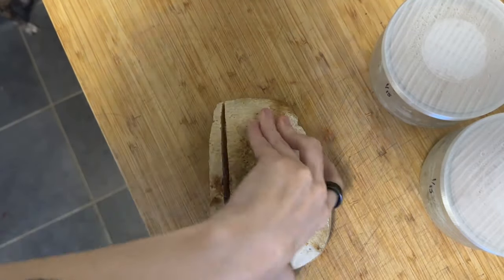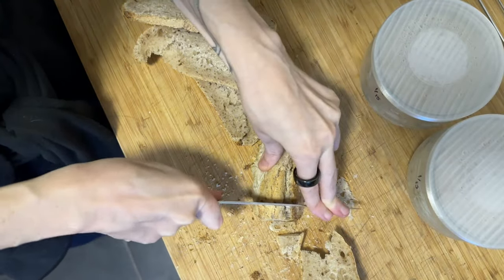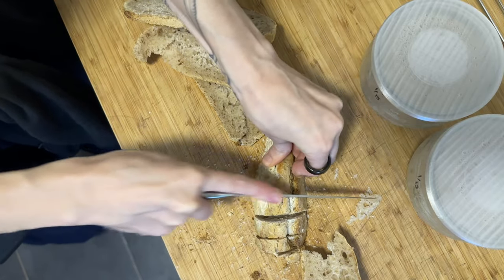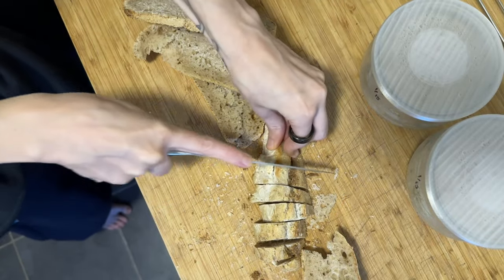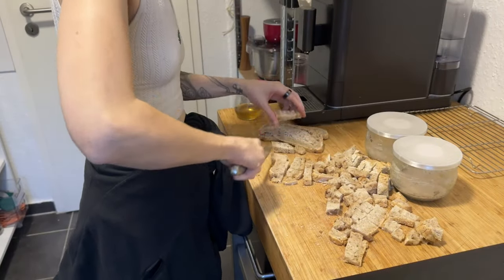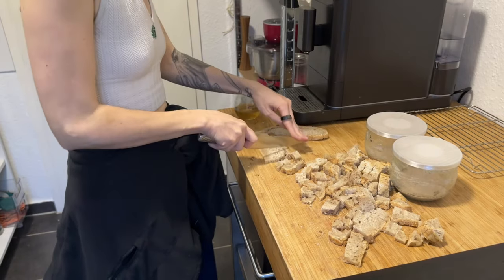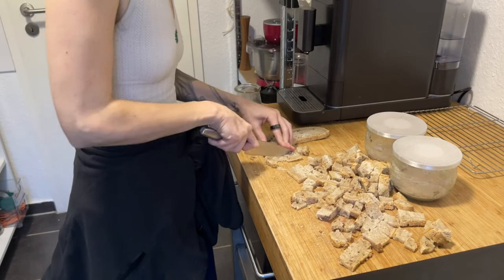In another episode of 'I Miss My Knives,' I tried to make stuffing or dressing without a bread knife. The knives are so dull that I managed to hurt my joints because I needed too much pressure — they really can't be called knives. Somehow I forced the bread into a semblance of cubes and a lot of crumbs, but this was a workout and hard on the joints. Have I mentioned that I miss my knives? Considering I miss their dull form, I can hardly imagine having sharp knives soon.